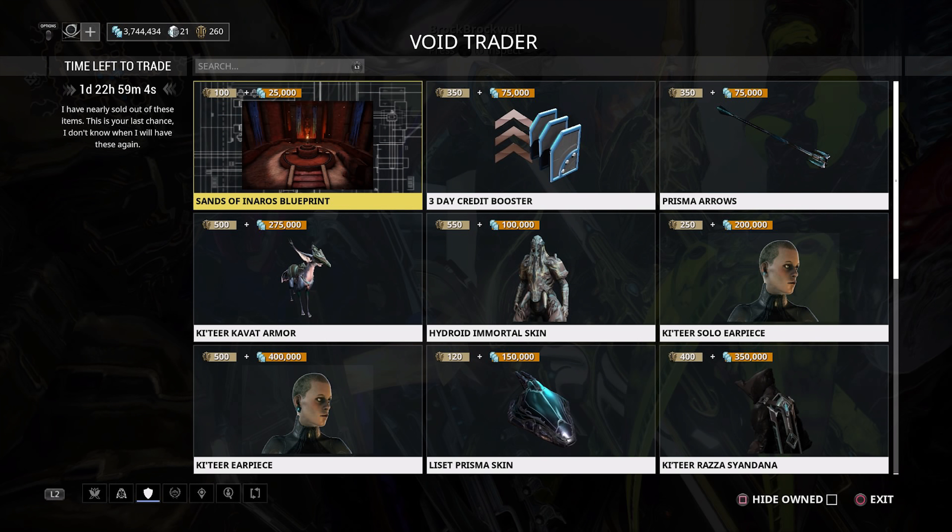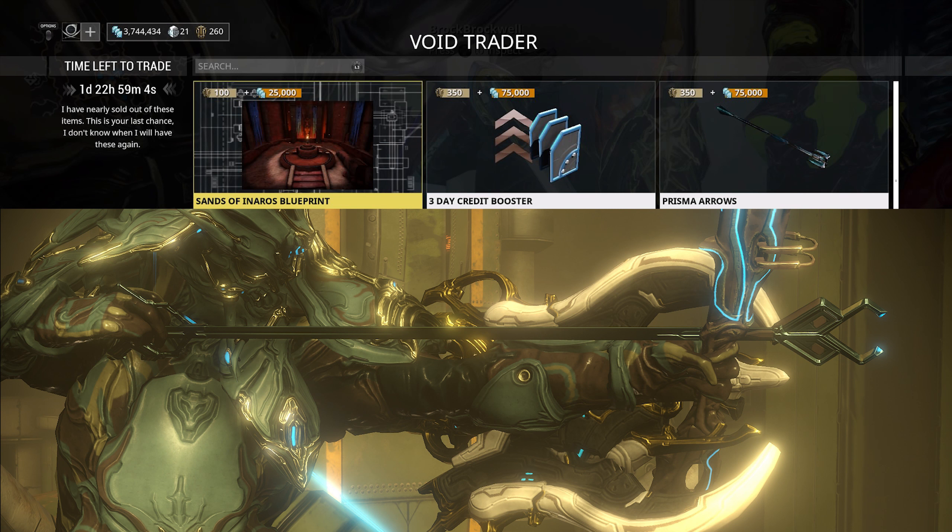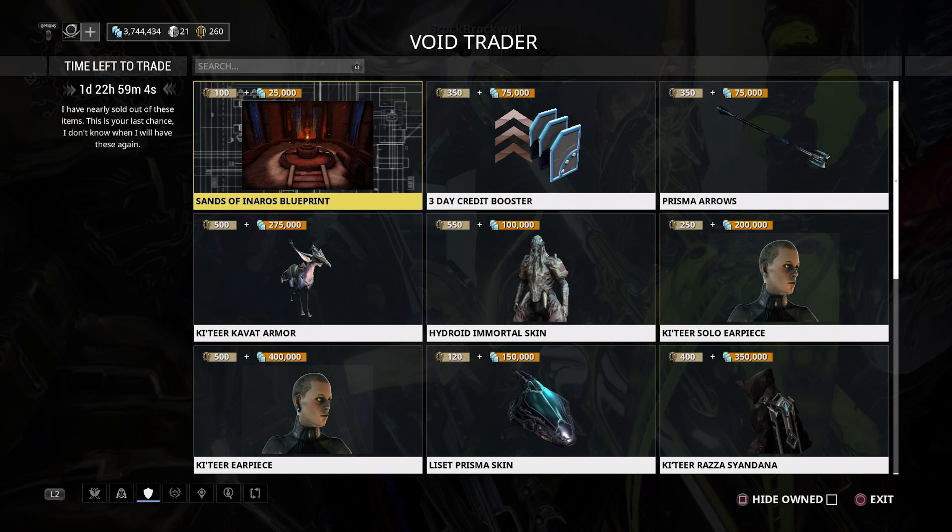Now onto the console rotation — another really nice one with lots of cosmetics. We're going to start with the Prisma Arrows, which are kind of cool looking. When you look at the design they're pretty brutal too — designed to go in and not come back out, which is historically accurate. They are kind of expensive for just an arrow skin you can barely see on your bow: 350 ducats and 75,000 credits.